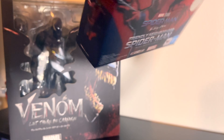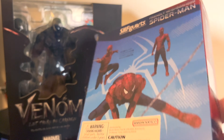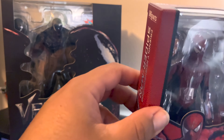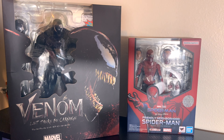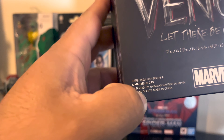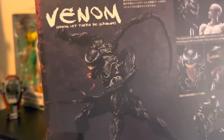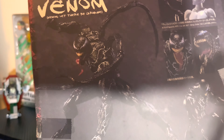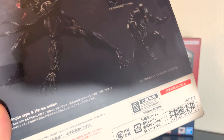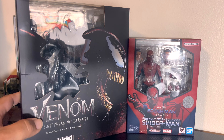Even on the back it says Bandai Namco, S.H. Figuarts at the top and on the side. The same thing is supposed to be with the Venom Let There Be Carnage S.H. Figuarts, but this one just says random branding. It does say Marvel and the KO says Bandai Spirits, but you don't see S.H. Figuarts anywhere prominently — just Marvel and Bandai Spirits. So there are notable differences.